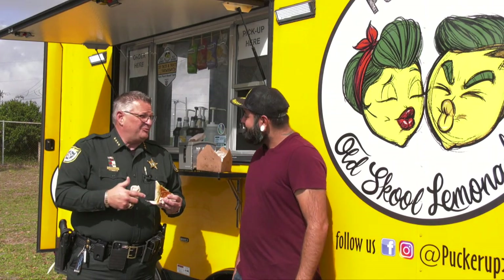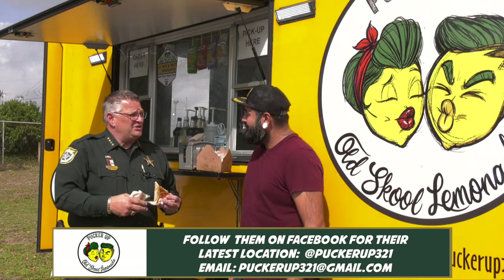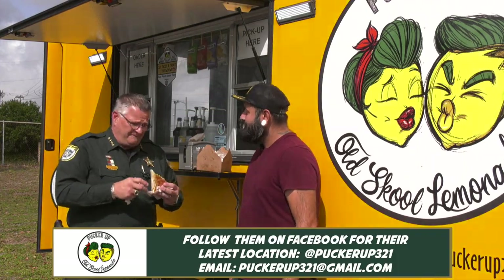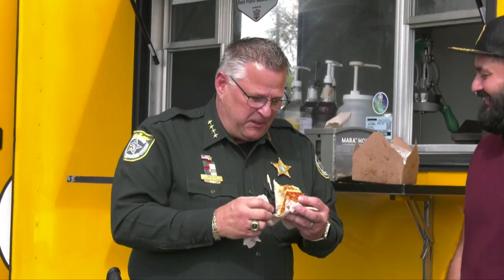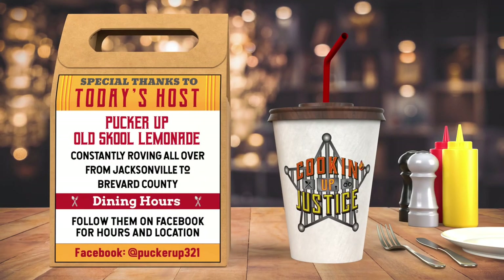I'm checking out this Impossible Crunch Wrap — it looks good, and when we were inside it smelled good. I'm going to give it the ultimate taste here. You guys are all over Brevard County and we appreciate it. You guys love your law enforcement officers — every time we see you out somewhere, you're always helping support us, and we greatly appreciate it. So now it's time for my favorite part of the show. You might have converted me, my friend. That's pretty good. Try it — go to Pucker Up, you'll love it. Thank you. I'll see you next time.